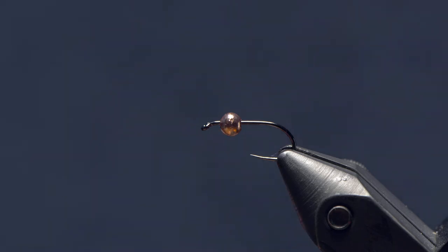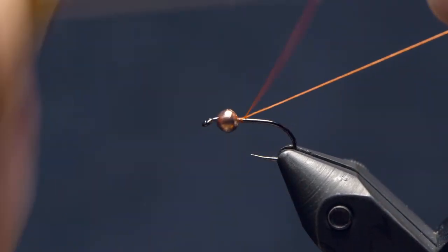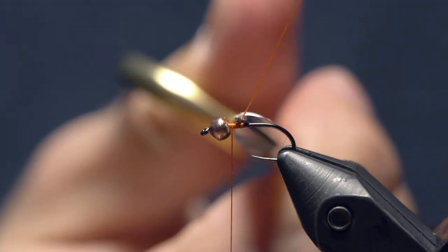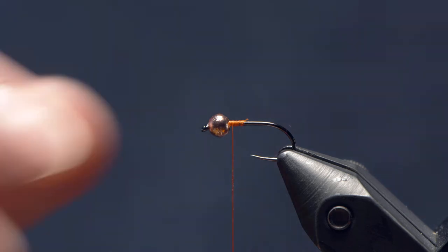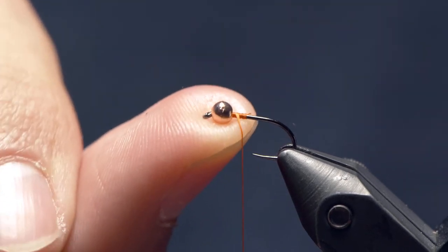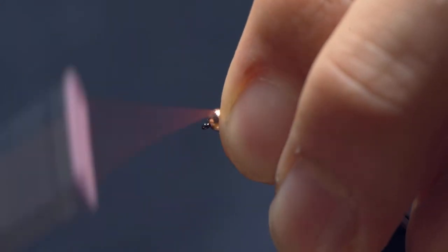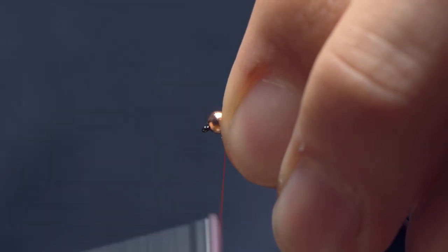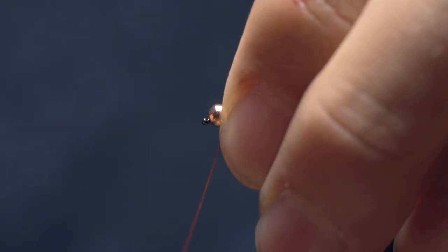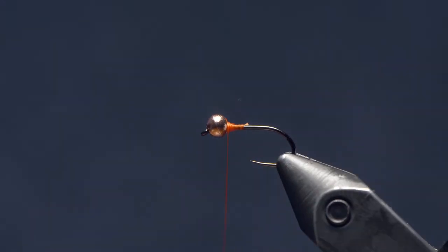For thread, I've got going here a 10-aught Vivas thread in orange. This is the standard orange, not the fluorescent orange from Vivas — you could use that too, this is just a little bit more subdued. So I'm going to push that bead up toward the eye and just pile on some thread wraps behind it to hold it up in place.